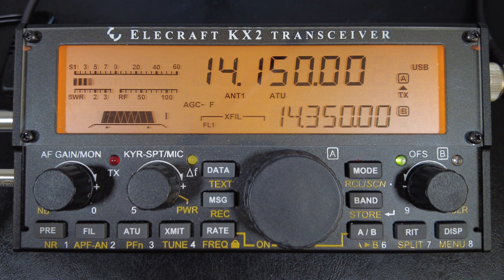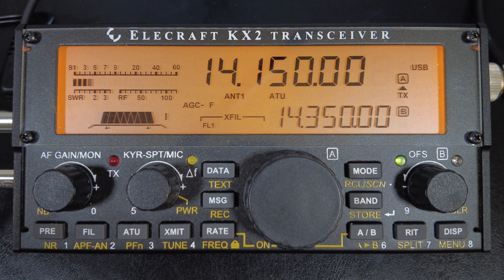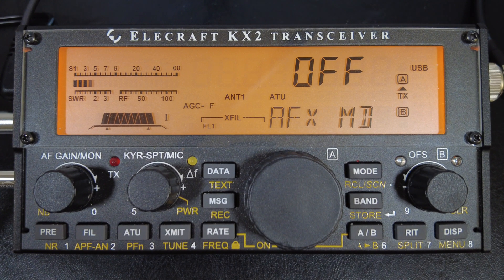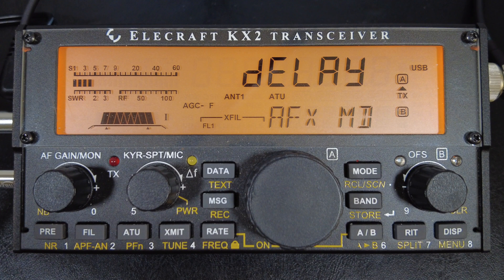Audio effects is something much different. The manual says the KX2 provides one audio effect mode — delay — which creates an illusion of acoustic space resulting in less fatiguing sound and in some cases better copy of weak signals. I tend to agree with this. To enable it, the menu setting is AFX MD. Switch it from off to delay — that's the only setting. Wear stereo headphones when you do this and you'll hear the difference. I always leave this setting on.